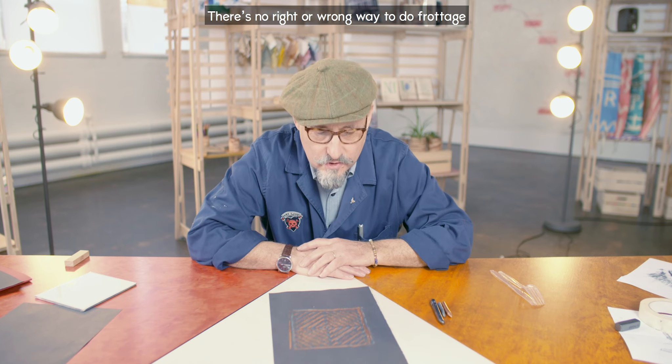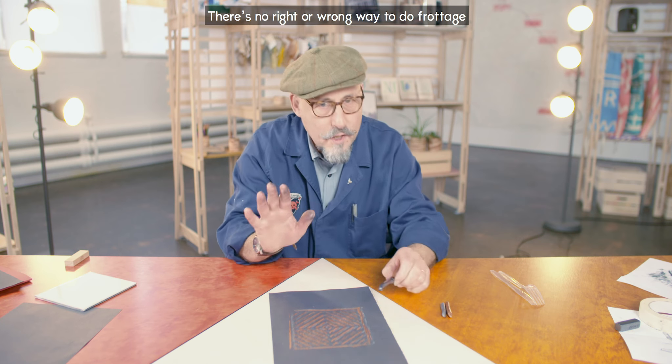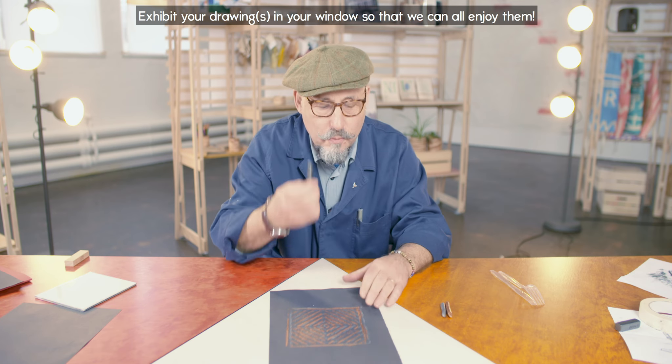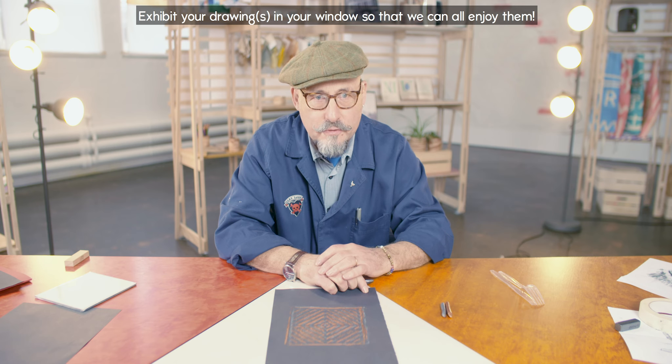So there we are — a very quick introduction to the art of frottage. I hope you enjoyed it. The important thing is to be creative. There's no right or wrong way of doing frottage. It's just about rubbing, and you can rub with anything that makes a mark and you can use any paper. So be creative, have fun.